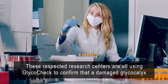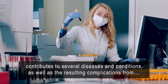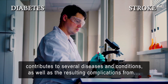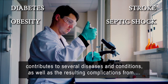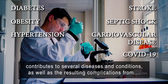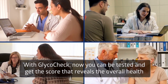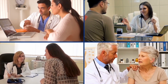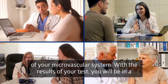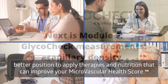These respected research centers are all using GlycoCheck to confirm that a damaged glycocalyx contributes to several diseases and conditions, as well as the resulting complications from diabetes, stroke, septic shock, obesity, cardiovascular disease, hypertension, COVID-19, and other diseases. With GlycoCheck, now you can be tested and get the score that reveals the overall health of your microvascular system. With the results of your test, you will be in a better position to apply therapies and nutrition that can improve your microvascular health score.